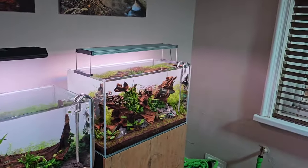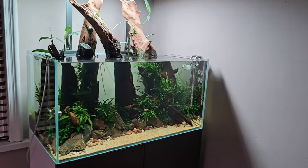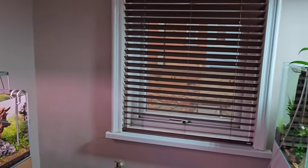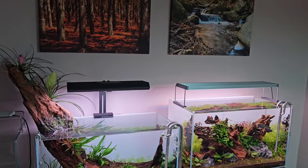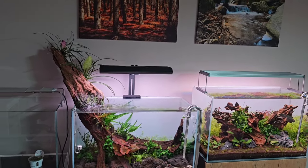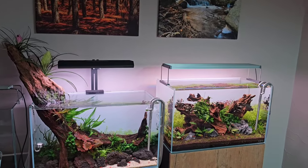I'm actually moving rooms. This room here is the bigger room, but my daughter is 11 now and she wants the bigger bedroom, which obviously makes sense. At first I was a bit gutted, but now I've had a think about it and I'm going to do the new room in a really cool modern style.